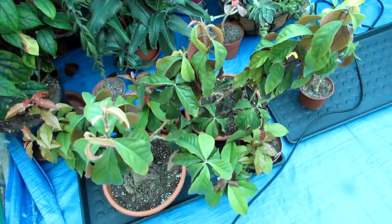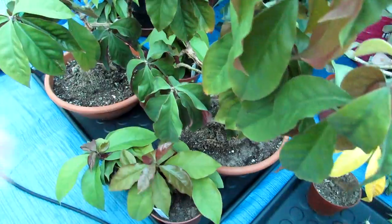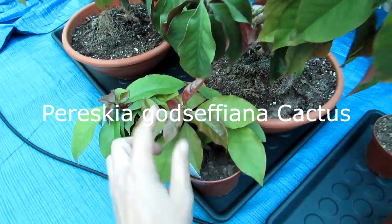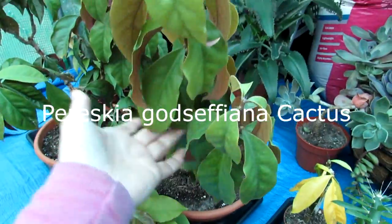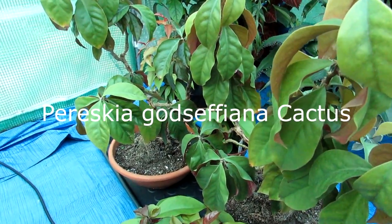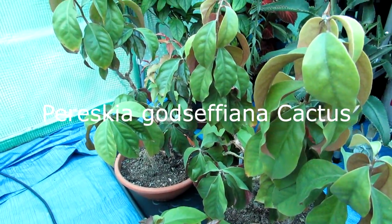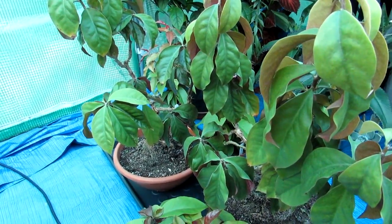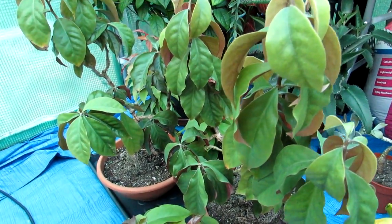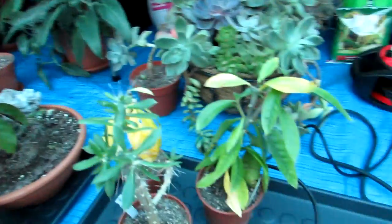That's all the Pereskias all on the tray from the polytunnel now. We have four different types of Pereskia. This is Pereskia godsefiana with the lovely leaf with a reddish colouration and golden edging. It does need a good water — it's looking a bit limp because we don't water these during winter. That's optional; it's more of a tropical-type cacti and if you do water it through winter it'll carry on growing, but they do prefer a bit of a rest. It's normal for the leaves to go very limp and sometimes fall off, but as soon as you start watering again in spring it shoots up with new leaf.